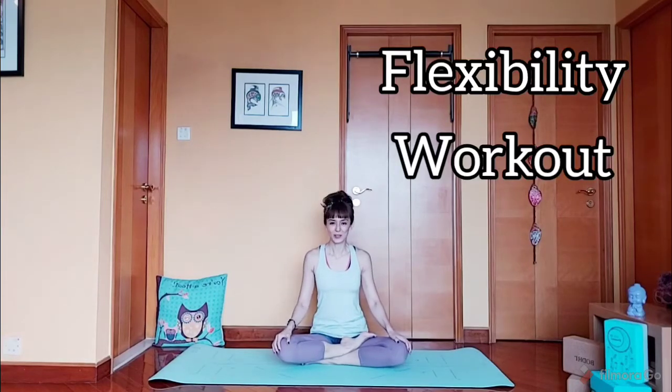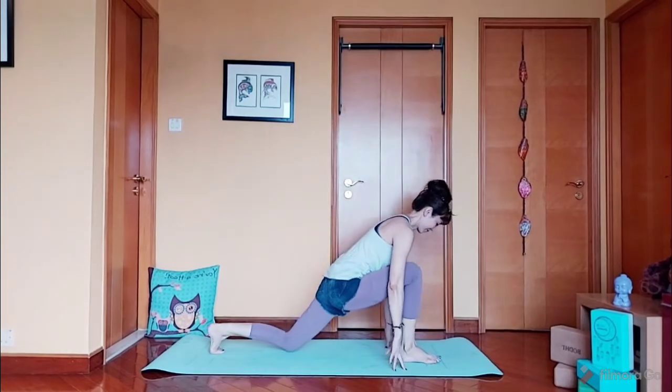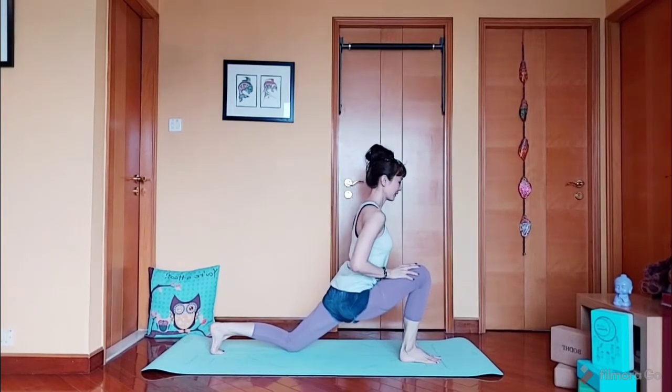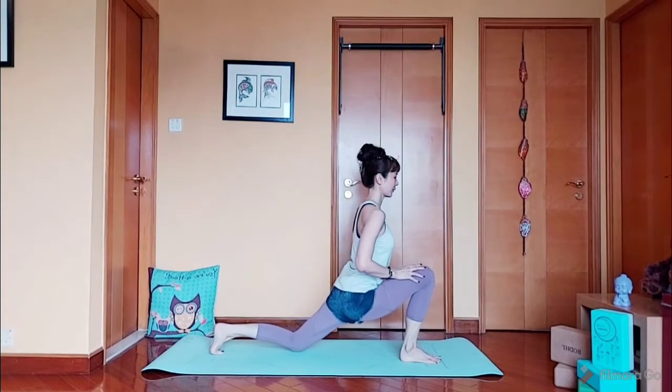Hi guys, welcome back to my channel! Evie here. Today we're going to do a flexibility workout with active stretches. Let's get started. Come up to your feet to a low lunge. From here, lift yourself up and down. We are going to do this 10 times.